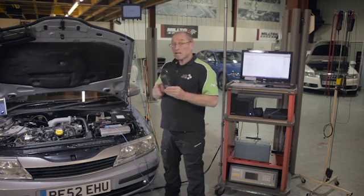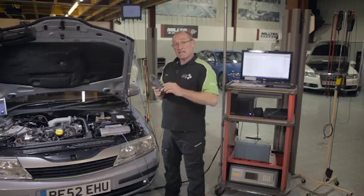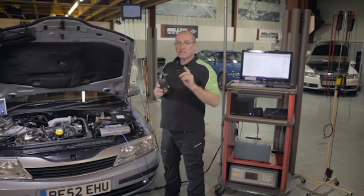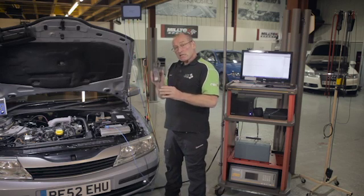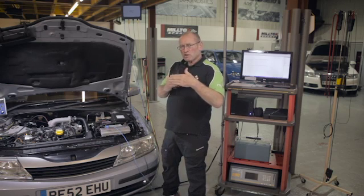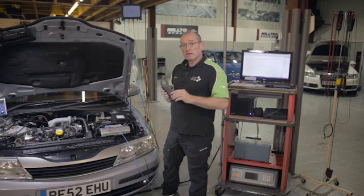I also — and this can be controversial — like to see current going down for this test because I'm taking it out of the battery. I'm not measuring consumption as a positive from the starter, but as a negative out of the battery. So I want to see both voltage and current go down, so I can visually compare them much more easily. I think you'll appreciate that when we run the test.